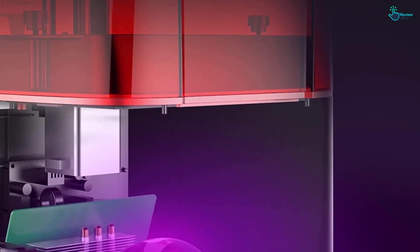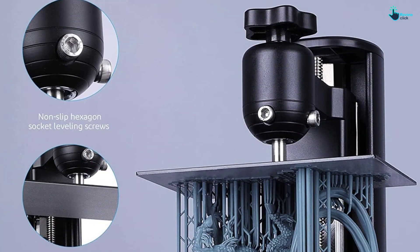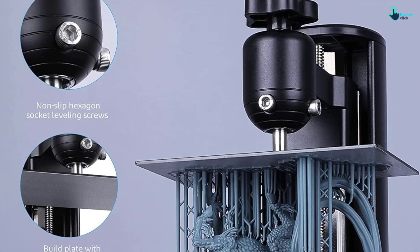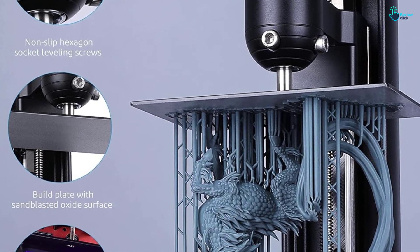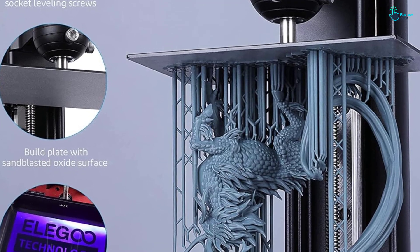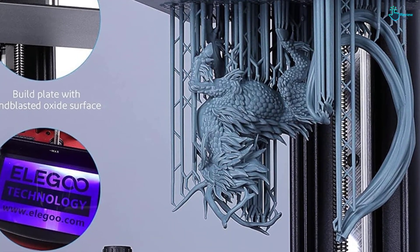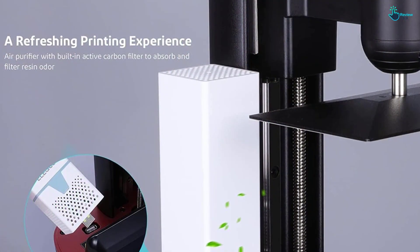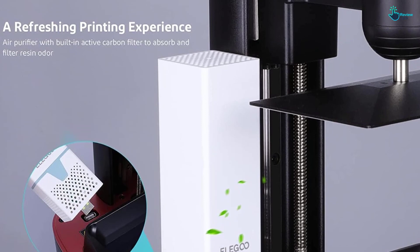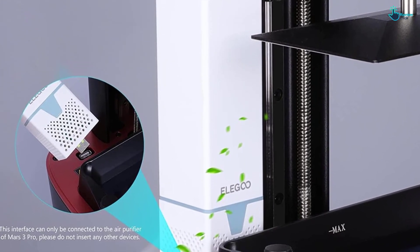The Elegoo Mars 3 Pro Resin 3D Printer has a large build volume of 143.43 x 89.6 x 175 millimeters (5.647 x 3.52 x 6.8 inches), which allows you to print one large model or perform batch processing in a single job, saving time and increasing productivity. Additionally, the hex socket screws for alignment work with a sandblasted oxide surface for a stronger grip and more stable printing.